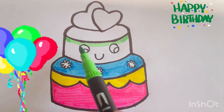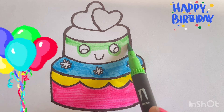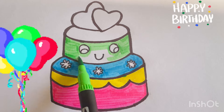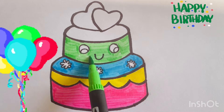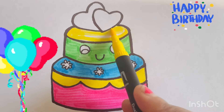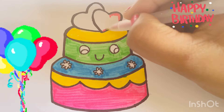Green. Yellow. It's time for some glitter. Let's color these hearts with glitters.